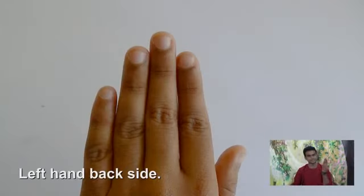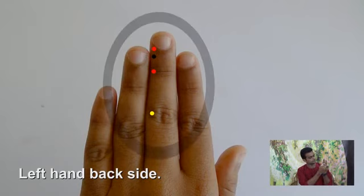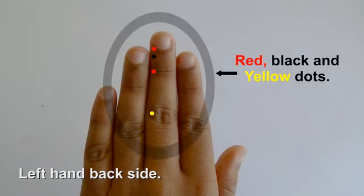This is the first — red. On the left hand side middle finger, we will make two red dots. With a black color sketch pen, here we will make a black dot. And with a yellow color sketch pen, here we will make a dot. Thank you.